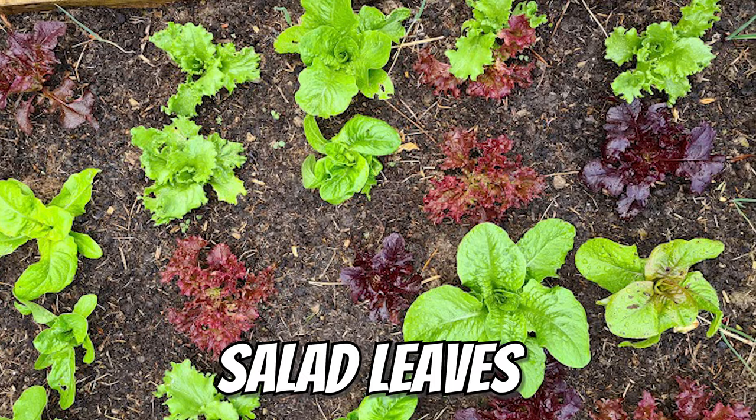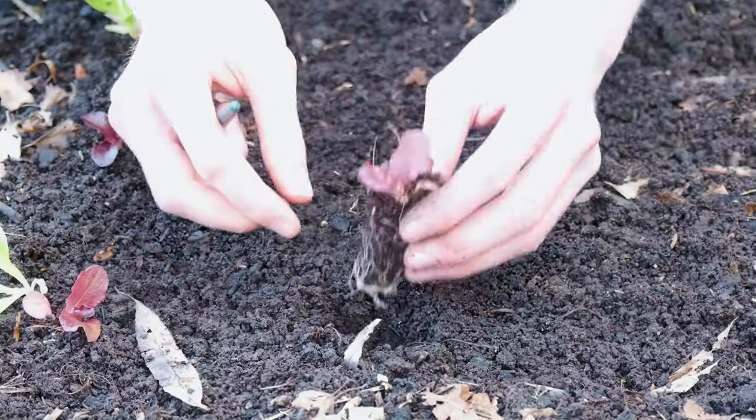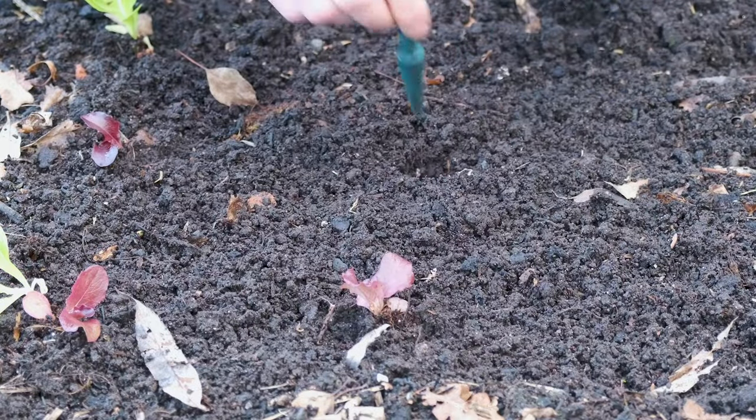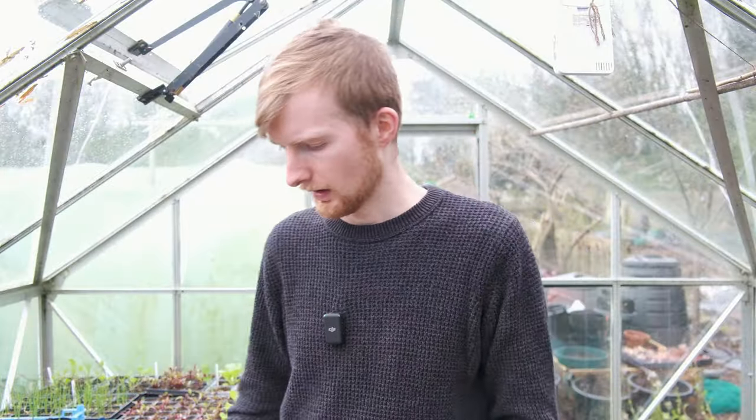The next thing to sow in April is salad leaves. I've got some really nice mixed varieties in a packet. I already have some mixed salad leaves I sowed in February which I'm going to put outside very soon, and I'm getting more sown in April for successional sowings. We've also got some rocket to sow in April too. Salad leaves are better suited for growing during spring when it's cooler - when it gets into summer they either don't do well or you need to provide shade so they don't bolt.